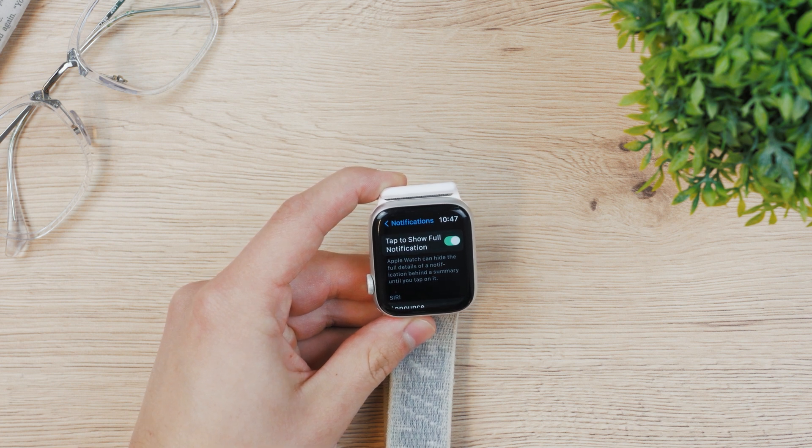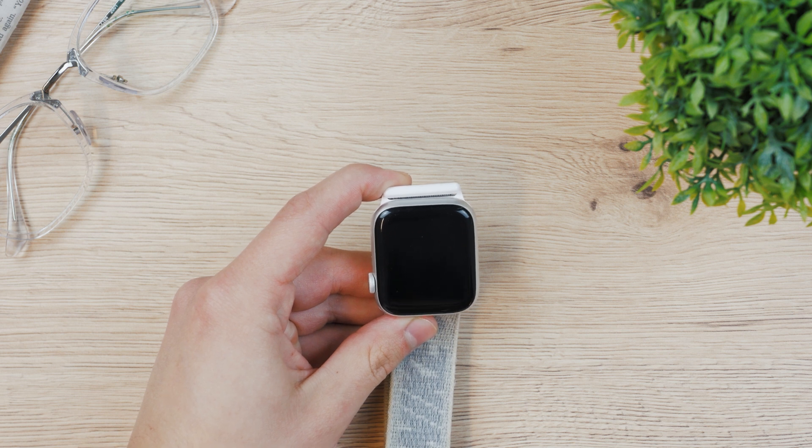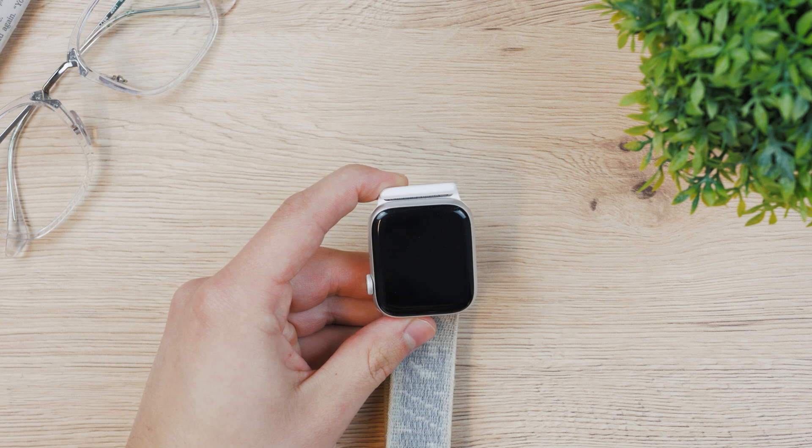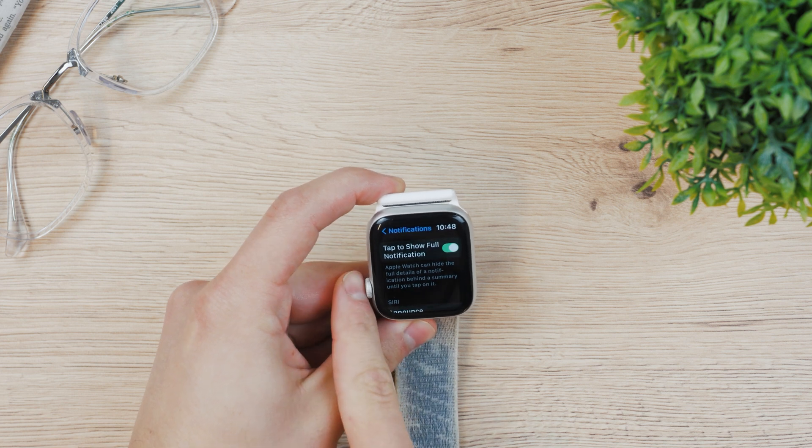This seems like the real thing that people want — it keeps privacy intact and doesn't reveal the content to everyone who can just glance at your watch. Perhaps you lend someone your Apple Watch and you just don't want notifications shown right away, or whatever the reason is.